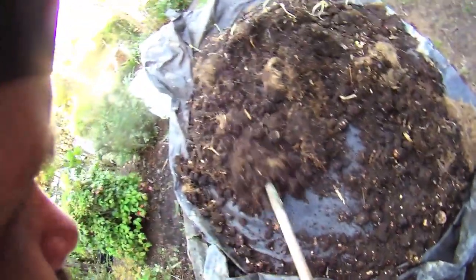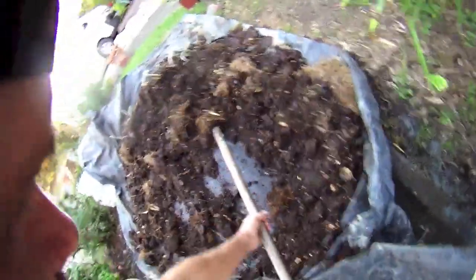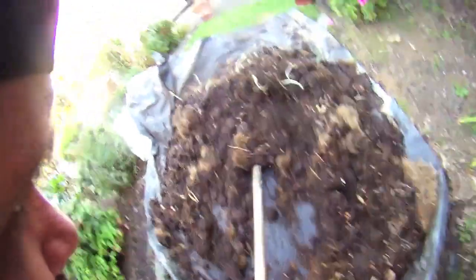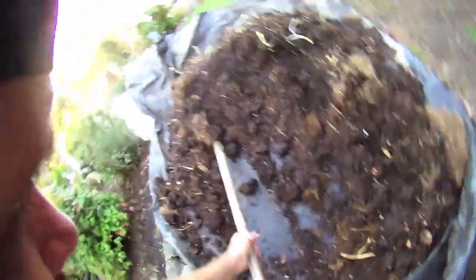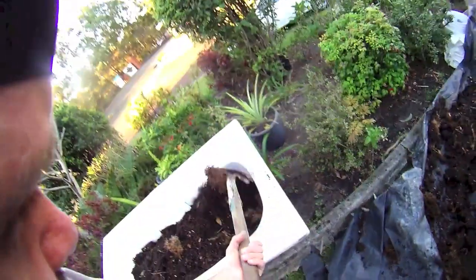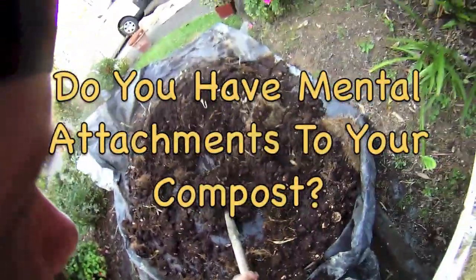Getting this compost out of the old place was quite time consuming, but it's not the first time I've moved house and moved compost with me. People think I'm a bit weird for taking the compost, but because I've created it over years with food scraps and everything, there's sort of a weird sentimental value attached to it in my eyes. Am I alone? Am I the only one who has sentimental feelings about compost? I hope not.